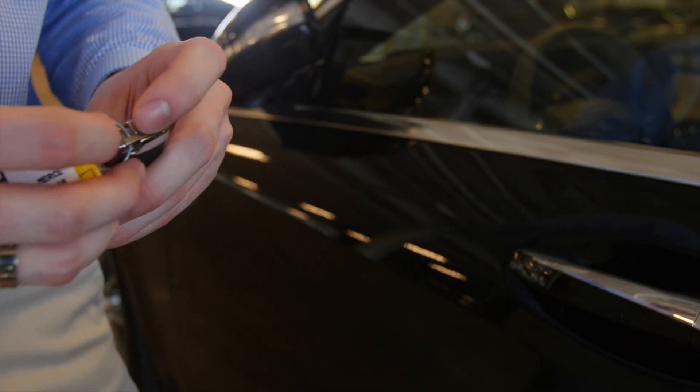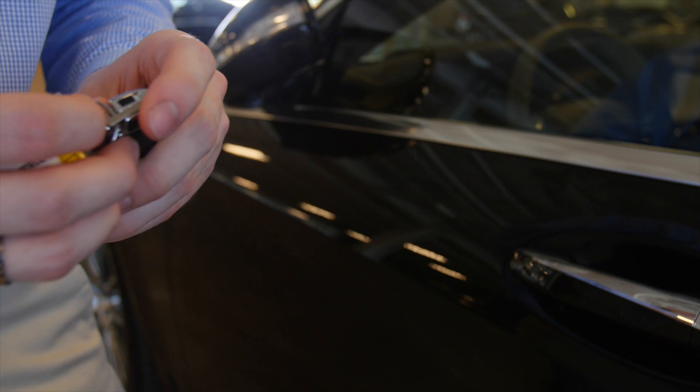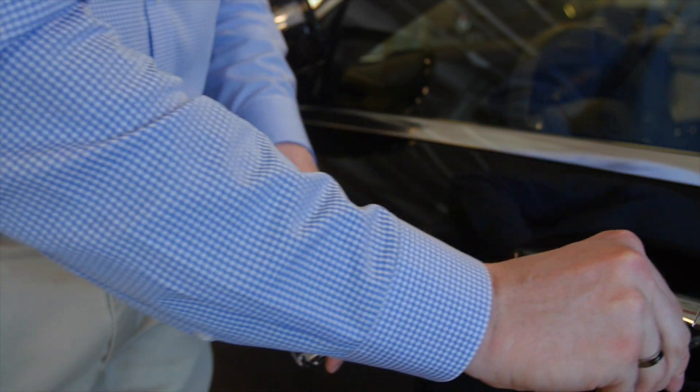A common question from Mercedes-Benz drivers is: what if the key fails or the car battery dies? I have a solution. Simply pull this little tab, slide the blade out, take this plastic cover off, put it in — and you're on your way.